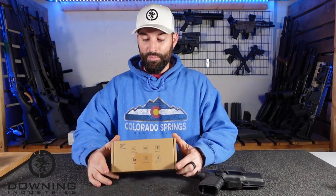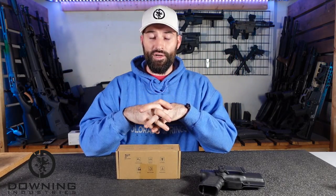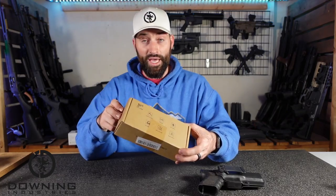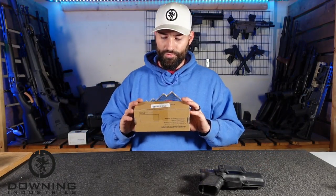So here we go, this is what we got. This holster was sent to me for review on this channel, so take what I say with a grain of salt if you have to. But as you hopefully know, I try to always give an honest opinion. I tell people when they send me something: I'm going to tell people the good and I'm going to tell people the bad.